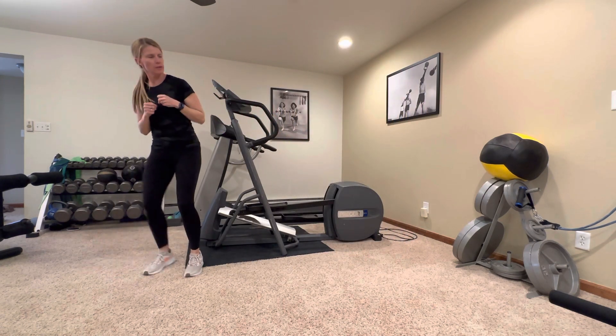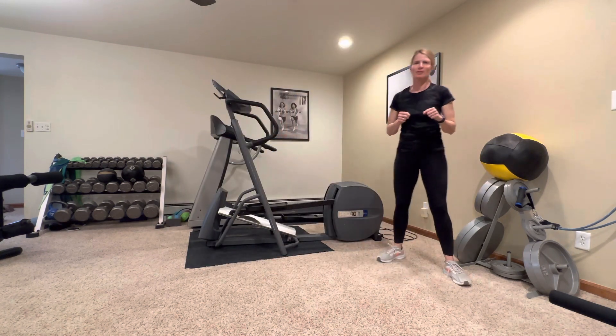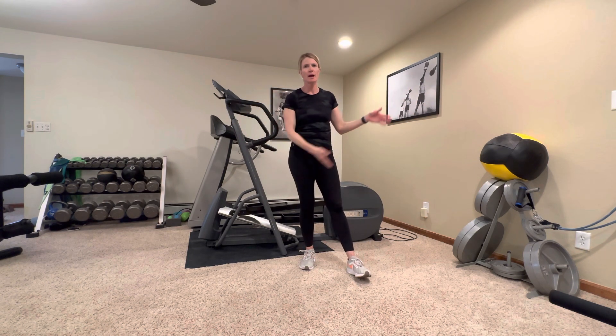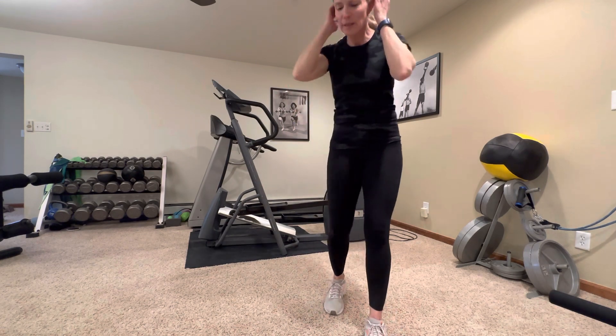One more time back and forth. If you have a long hallway, you can go down the hallway and back, or down through your kitchen and back. Let me know if you have any questions or need any modifications. Use these to get your heart rate up — got mine up a little bit as I'm talking. Enjoy these, have a great workout, and we'll see you next time. Thanks everybody, bye-bye.